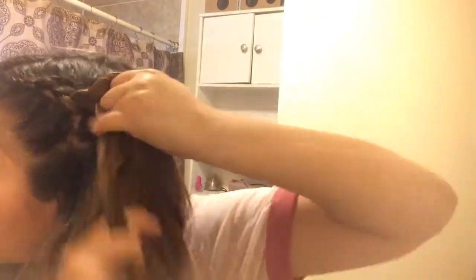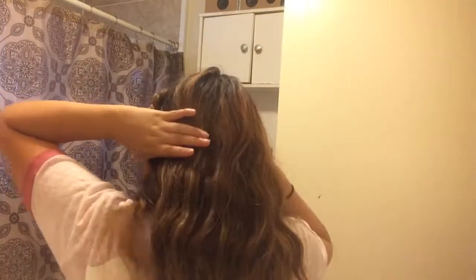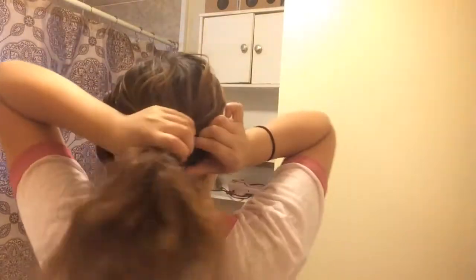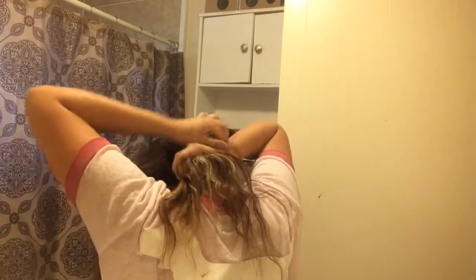Once you're done adding hair, just continue the braid into a normal three-strand braid. This is where it gets tricky. If you don't have bobby pins, I'm using a liga. What you do is you section off a small piece of your hair, grab that section, and tie it along with the braid — this will hold your little hairstyle in place.